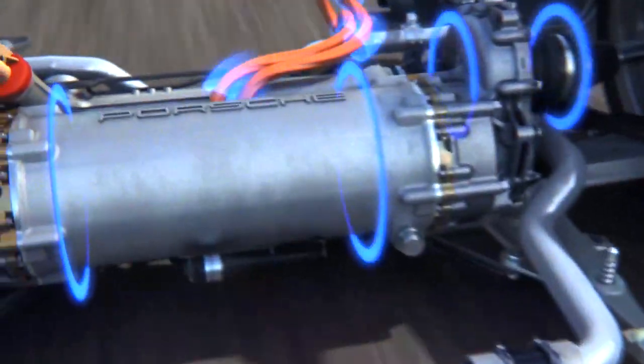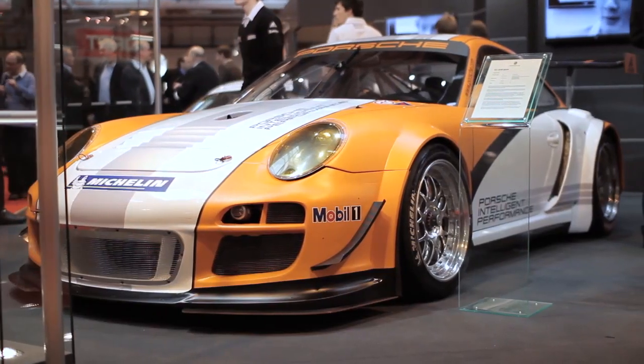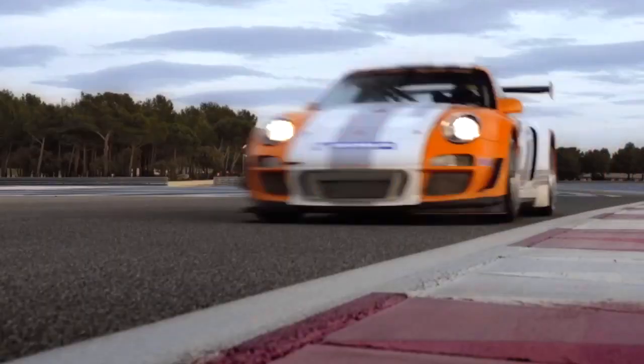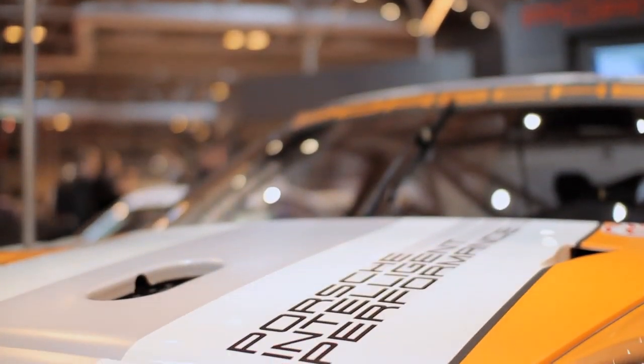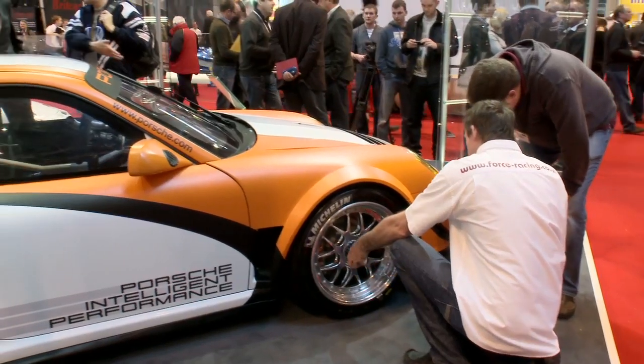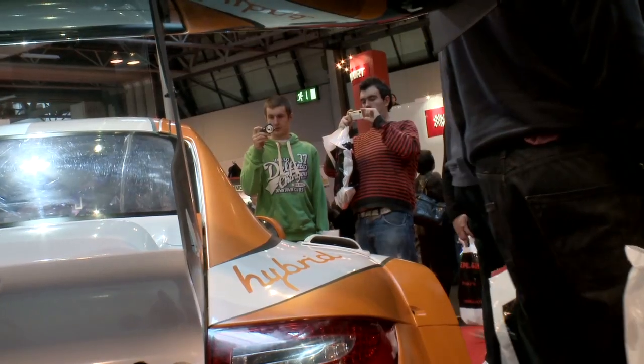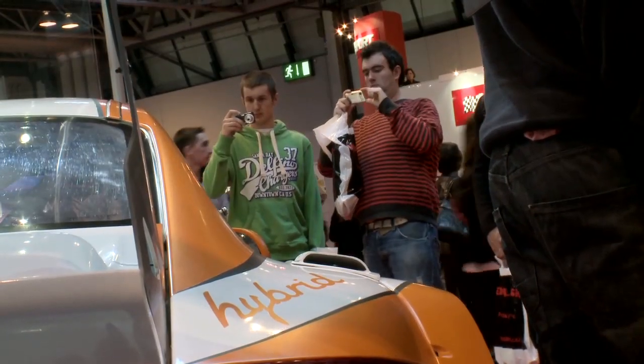When we started we decided to use two electric motors so that we can drive every single wheel at the front axle separately. We are able to speed up one wheel and brake or reduce the speed at the other wheel. We have two independent wheels and we call it torque vectoring — we can accelerate or reduce the speed electrically, and with this torque vectoring we can also improve performance during curves, for example, stabilizing the car much better.